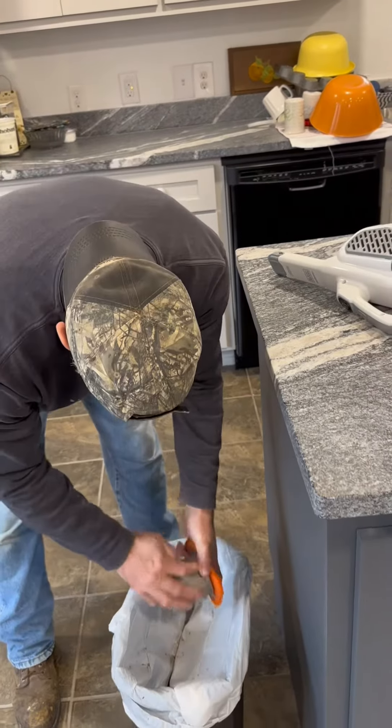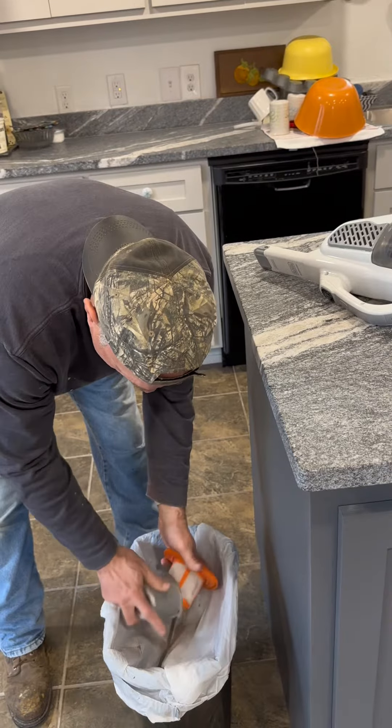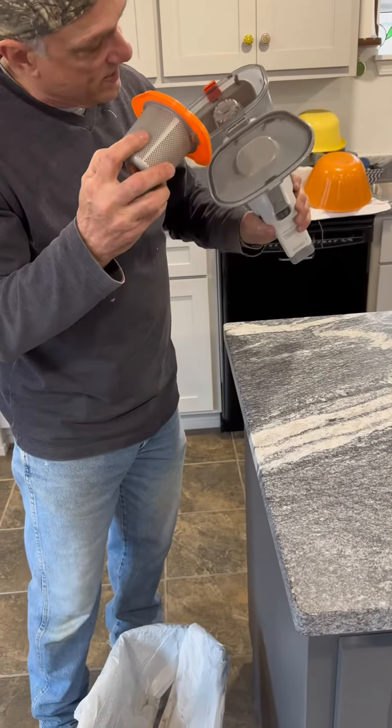You can clean the filter off. Kind of showed you how to do that. You can see a lot of use — it's really powerful. You can see it's backed up a lot of stuff. Click that back in there and slide this back in.